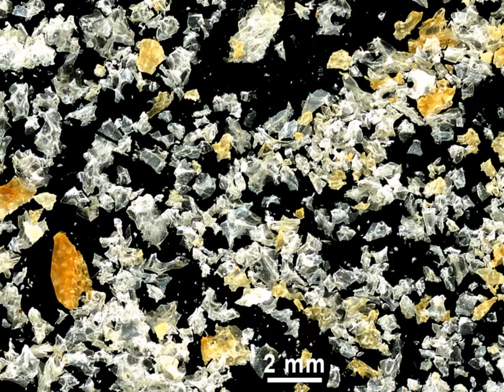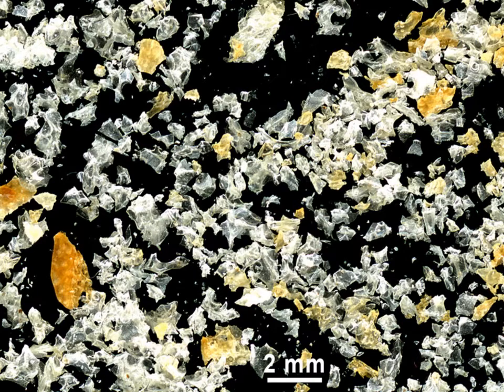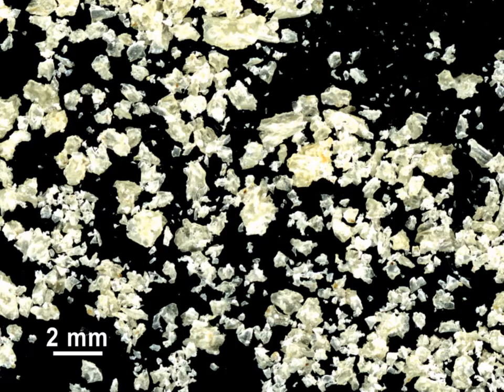Bread crumbs are the ground residue of dry bread. They used to be made at home for a long time, to be used for breading foods for frying — like breaded cutlets — for topping casseroles, stuffing poultry, thickening stews, and for adding inexpensive bulk to soups, meatloaves, and similar foods. A commercial variety of Japanese origin of bread crumbs is called panko. It is made from bread baked without a crust, so no colored crust particles may be found in their images. Panko is designed to retain only a small amount of oil when used in the frying of breaded meats.